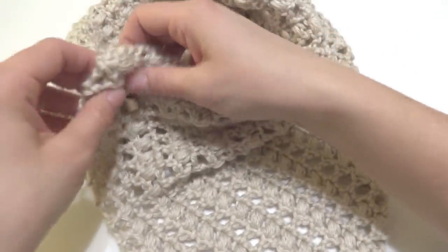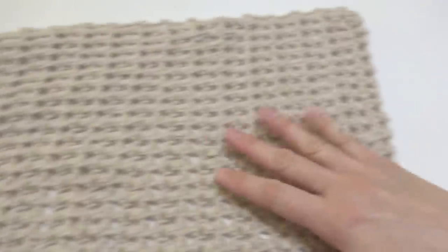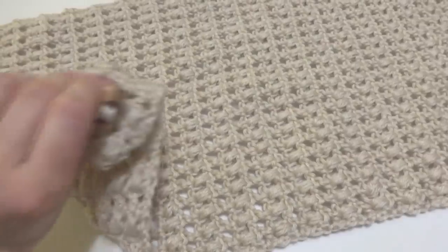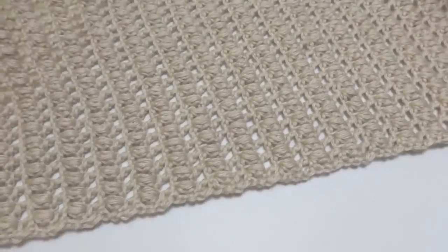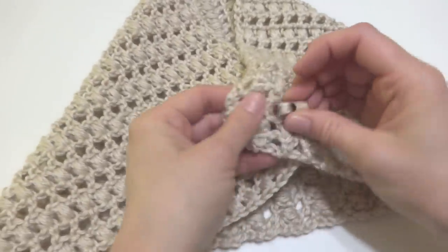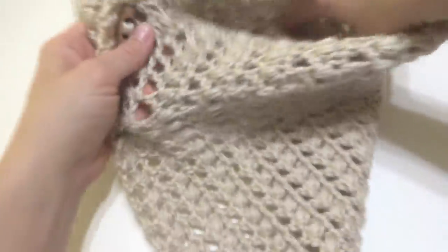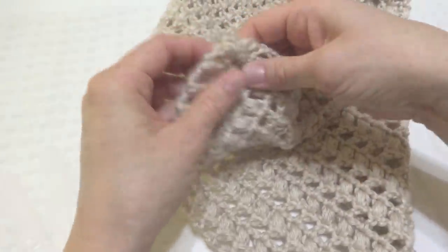If we open it up, it actually has very simple construction. All it is, is a large rectangle, and then we've added a button to secure it. It kind of just buttons — if you open it up, bring these two corners down and button into one of these decorative holes, and then this is where your neck would go. So let's get started.